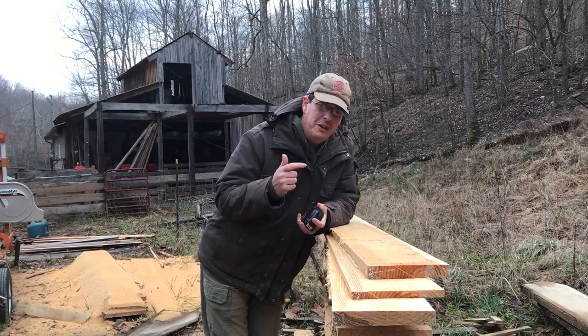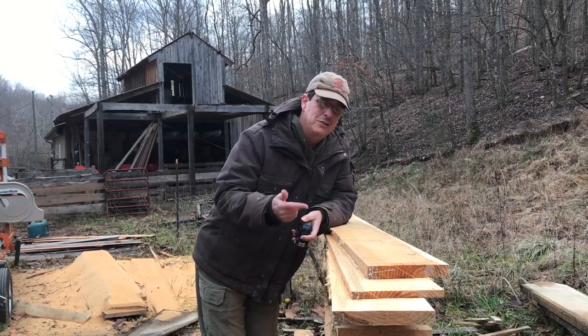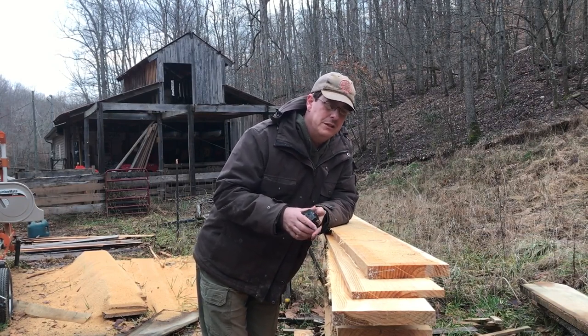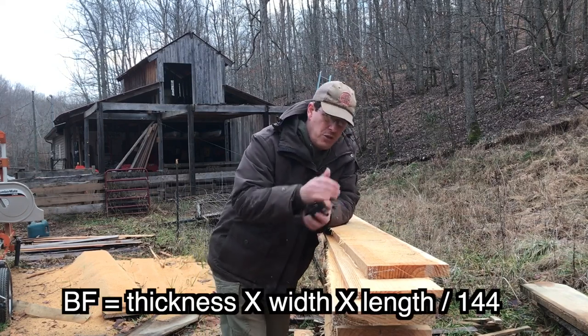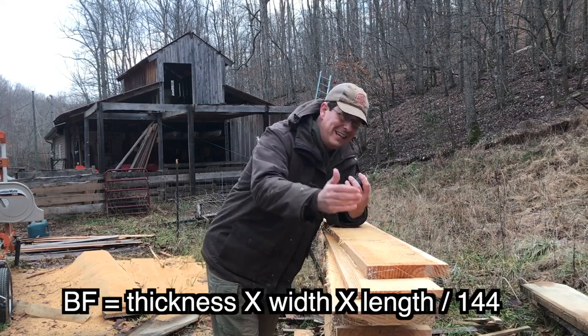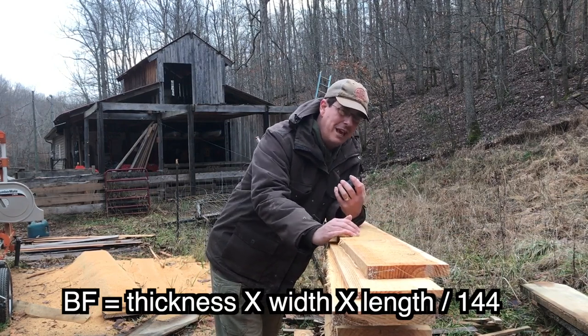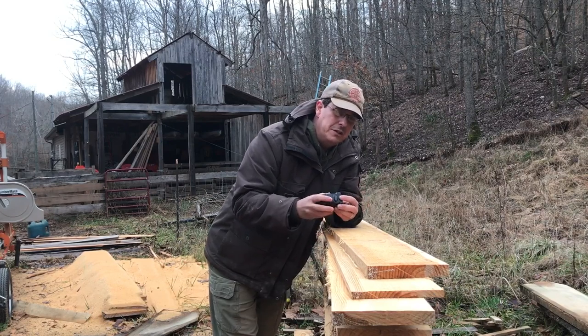So the obvious question is: how do you measure board feet when your board isn't twelve inches wide or twelve inches long? Well, there's actually a pretty simple formula to use. It is a basic volume formula. You take the thickness in inches, the width in inches, and the length in inches — you've got to make sure you convert to inches. You multiply all those together, and then you divide by 144, and that gets you your board footage.